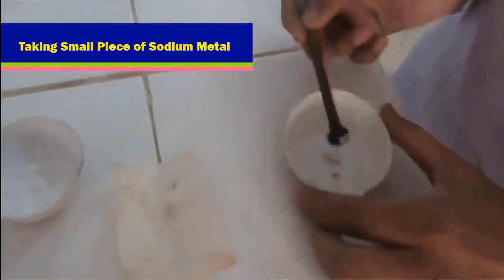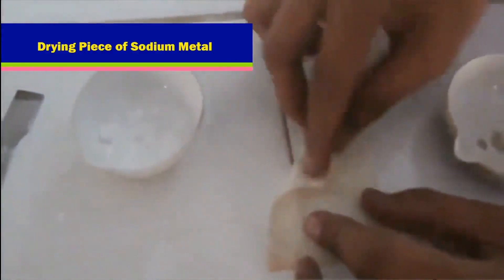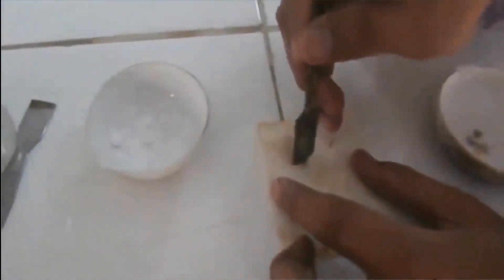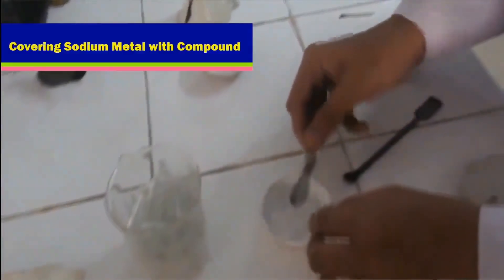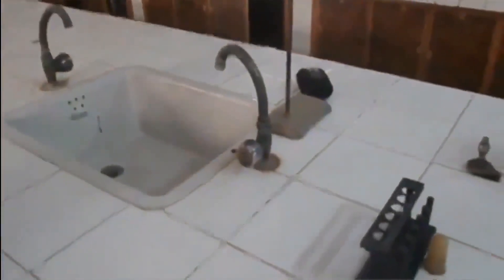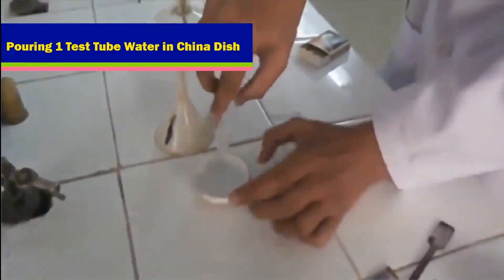Taking a small piece of sodium metal. Drying the piece of sodium metal. Putting sodium metal in the fusion tube. Covering sodium metal with the compound. Pouring one test tube of water into the China dish.